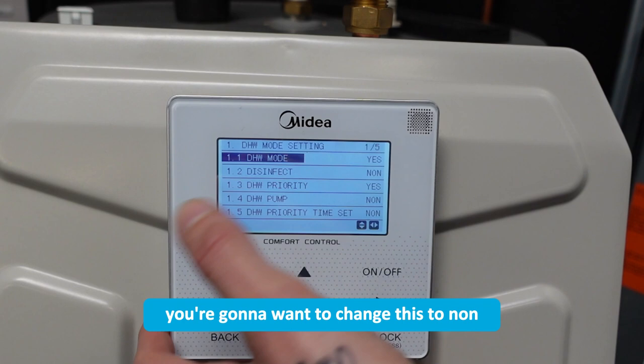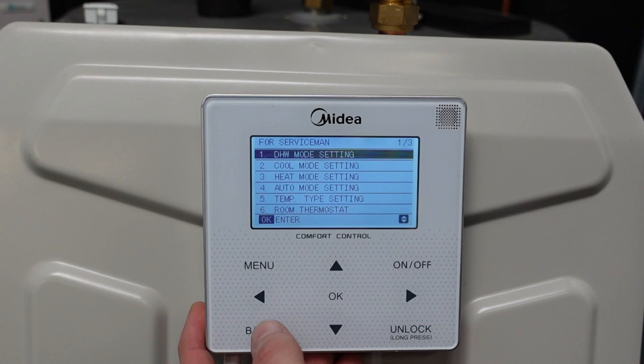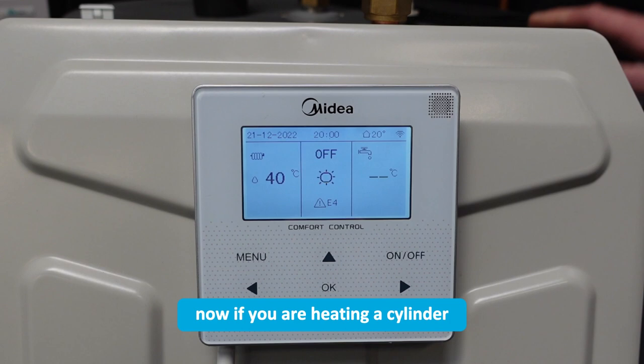If you're not heating a cylinder you're going to want to change this to 'none', but we are heating a cylinder so we're going to leave that as 'yes'. Then you're going to want to activate the settings and exit.